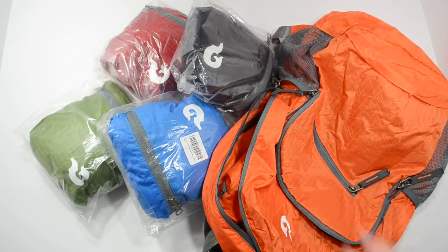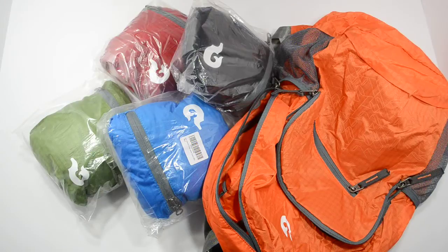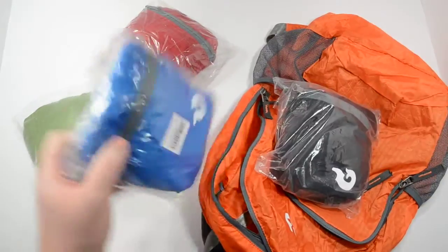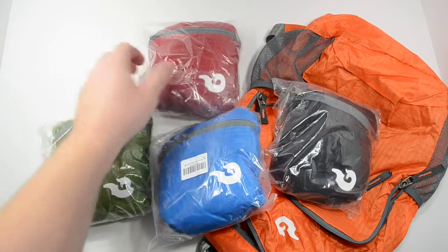I use this one at work. Since I'm on call sometimes, I throw a change of clothes, a couple phone chargers, my tablet, and stuff I need for work. It's large enough to accommodate all of that but still lightweight. The colors available are orange, black, blue, green, and red.